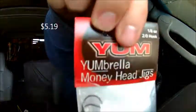Then we have the Diamond Craw from Mismo — it is a craw bait that is salted. You can see the salt on it. It's got lots of appendages and should work very well as a trailer or even Texas rigged.